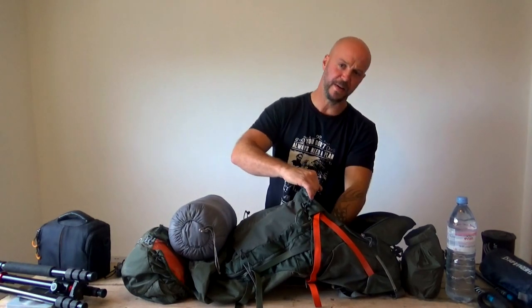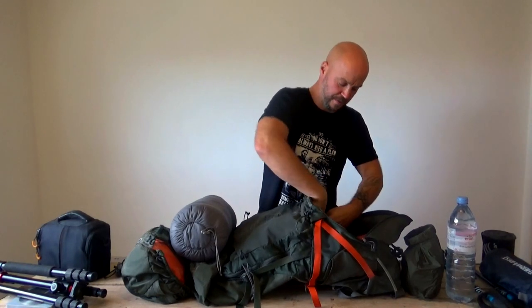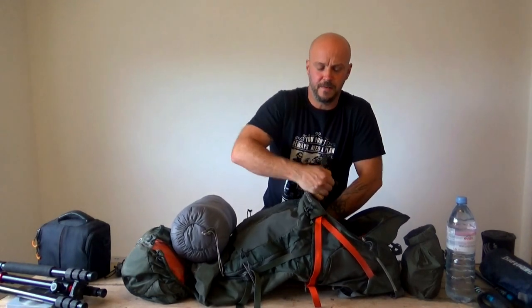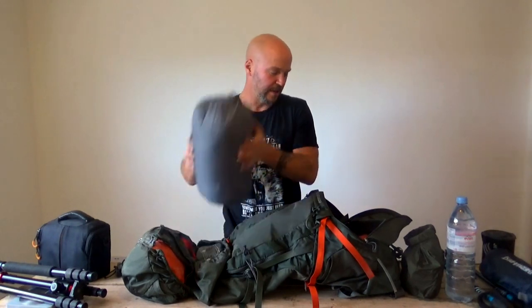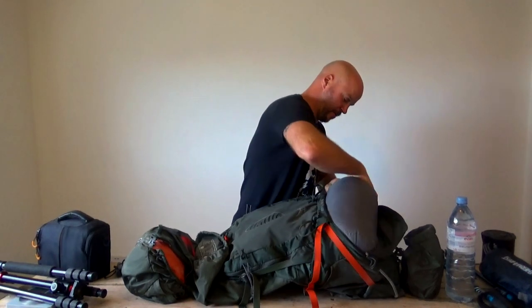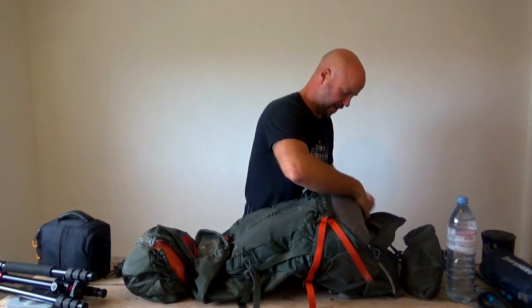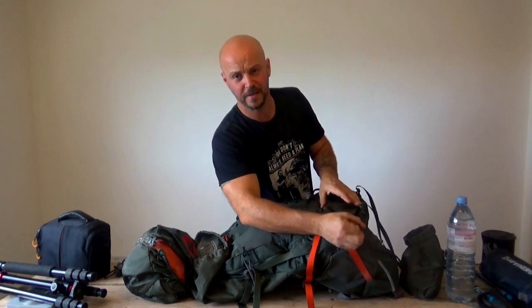When I packed the bag earlier, I actually put the straps in for the partition at the bottom of the bag so it stayed separate - keeping the sleeping bag separate from everything else. But what I was finding is it was creating a section I couldn't pack into, because the sleeping bag wasn't filling up the whole bottom of the bag. So I've undone those straps, which should enable me to use the full capacity of the pack more efficiently.